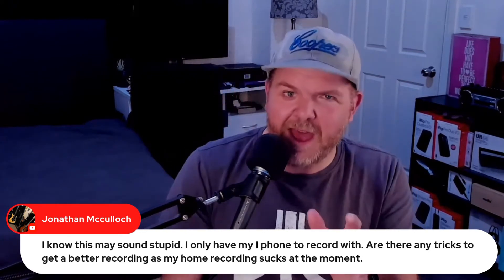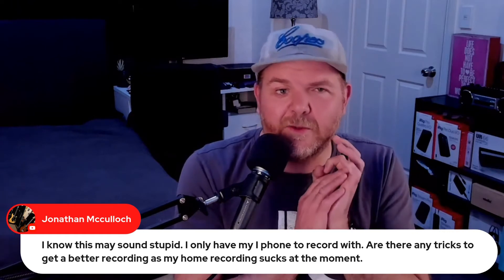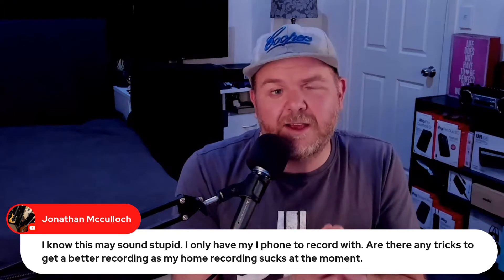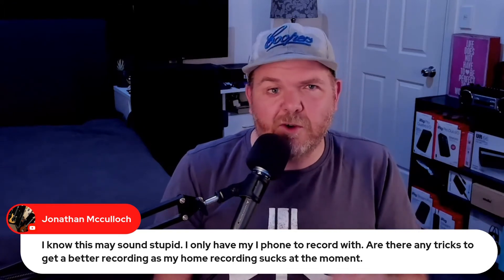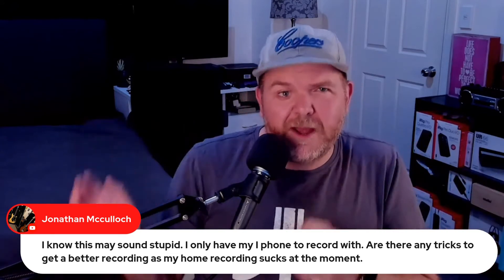Use what you have now and start recording, because the techniques you learn about how to get the right recording, how to get the best quality at the source, how to use things like EQ and compression to enhance your music — those aren't going to change whether you've got a $100 studio or a $10,000 studio. They're just going to become a little bit easier.